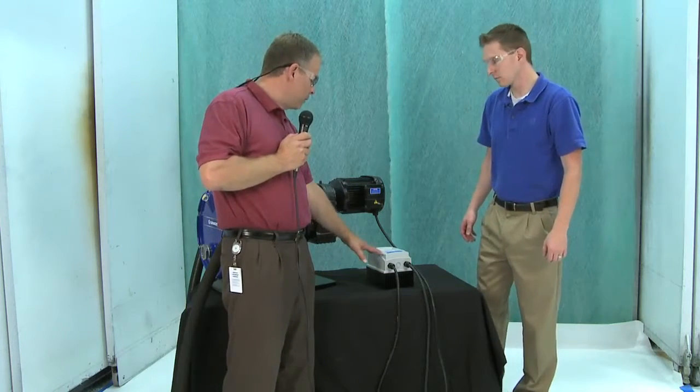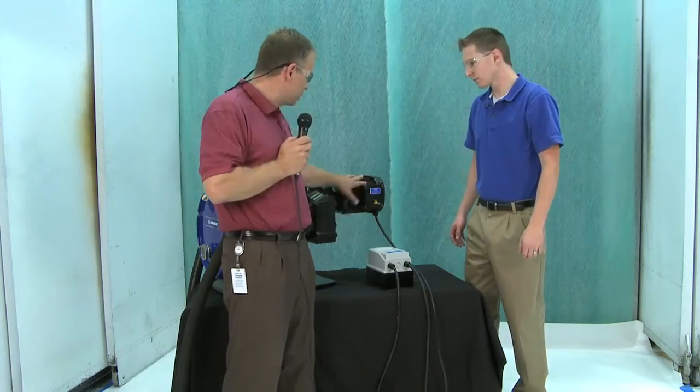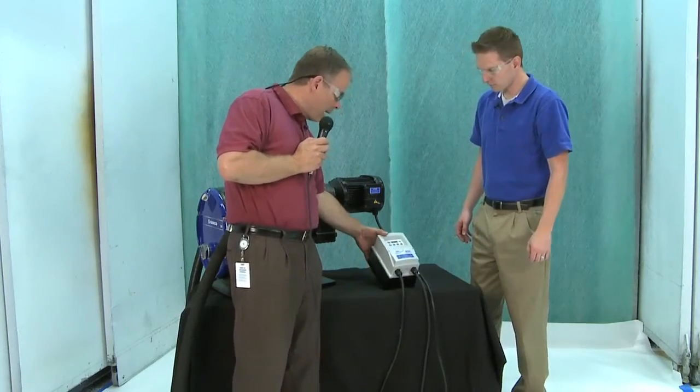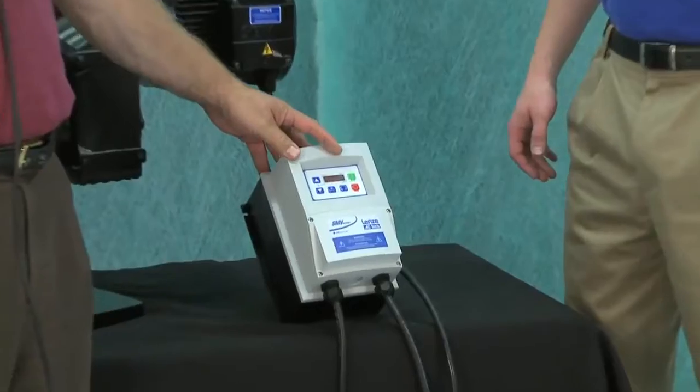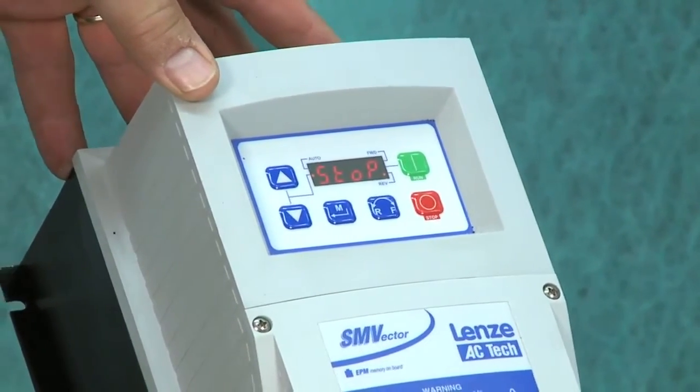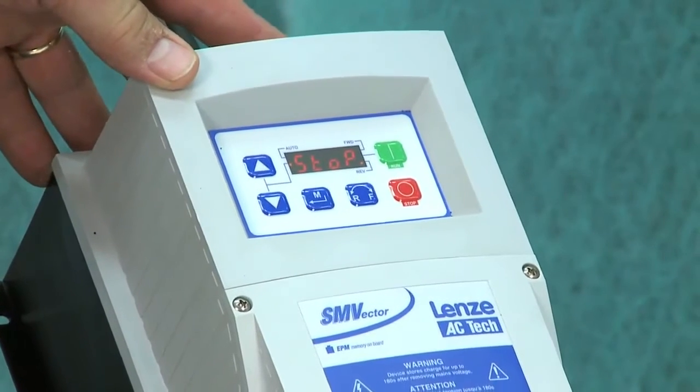We've got the power coming into the VFD and the VFD connected to the motor. Let's take a closer look at what we've got here. This is the default state where the VFD comes up to — it's in stop mode. What we'll do at this point is just turn it on.